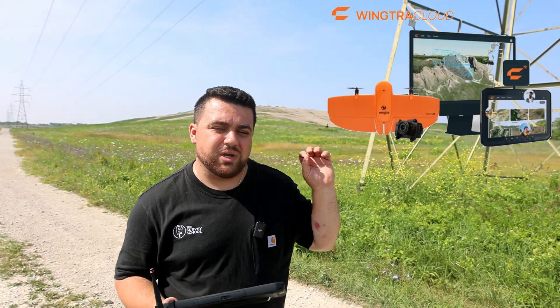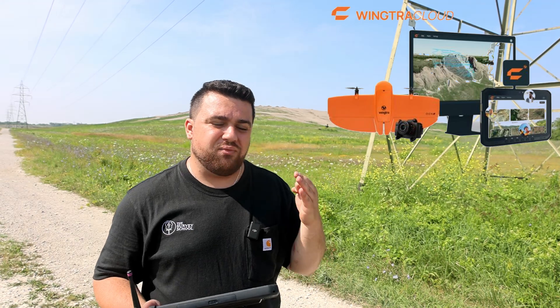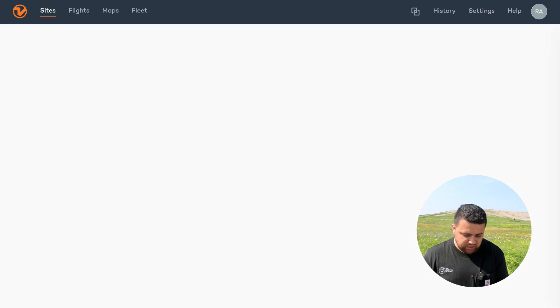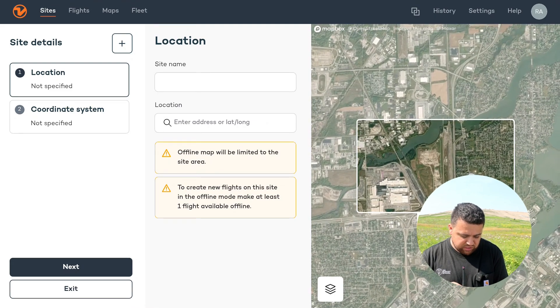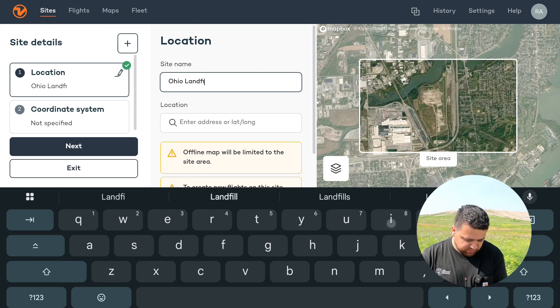I'm going to be using the Wingtra Cloud app and we're going to go through the process of setting up a project before we start collecting data with our Wingtra Ground system. The first thing I want to do is create a site. I'll select create site and it's going to zoom into the general area of where I'm at — this is simply to get a thumbnail of our site. I'm going to name this site the Ohio Landfill.